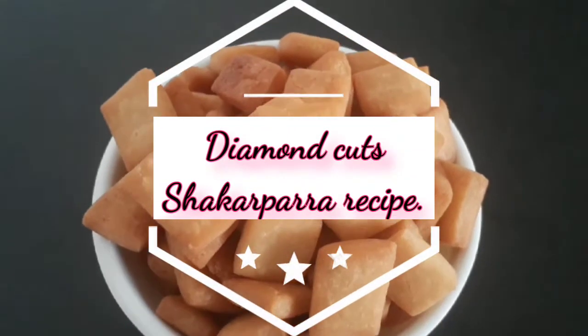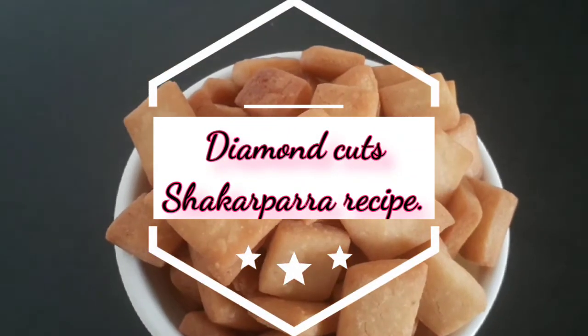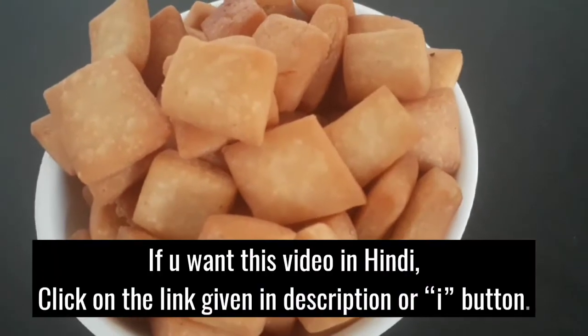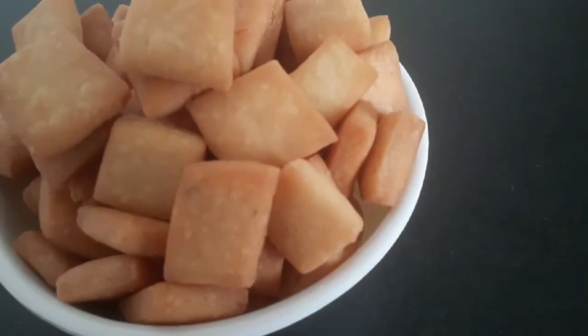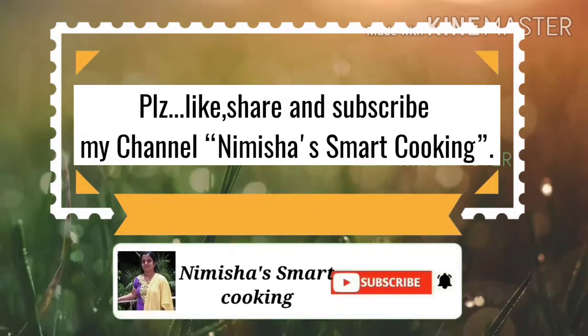Hi friends, welcome to Misha Smart Cookie. Here we go with Diamond Cuts. Click on the link to my video. If you like this video, you can click on the notification button or the bell icon.